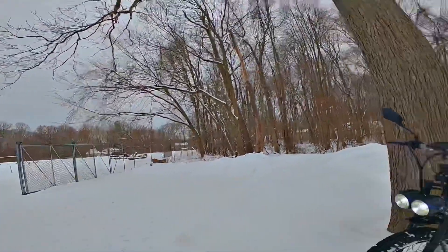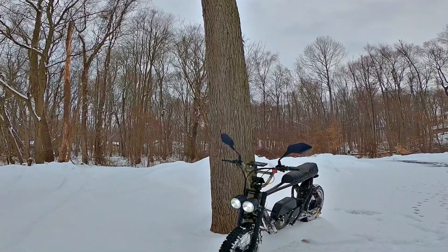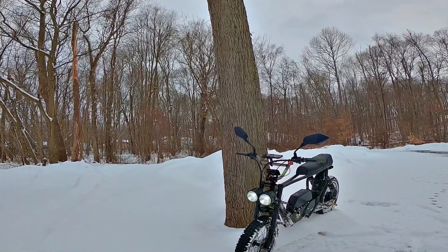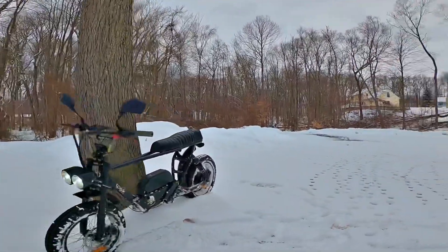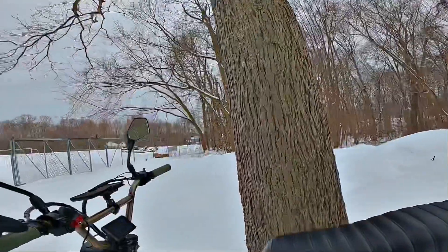It's been a blast. I've got my headlights on — it's going to take a little bit of battery juice away from me, but that's okay. We're going pretty slow; we're only going to go maybe 20 to 25 out here. Don't want to slide out.